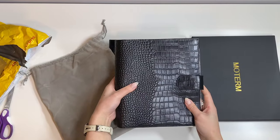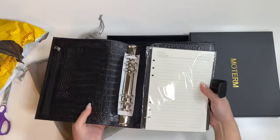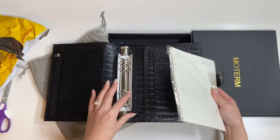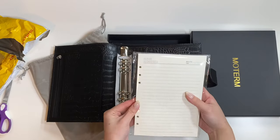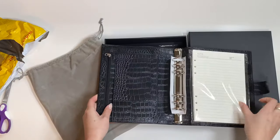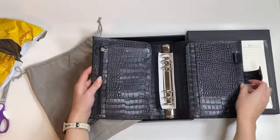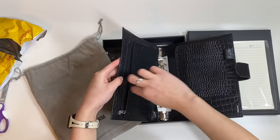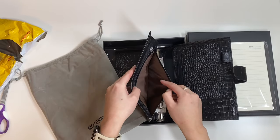And there she is. This is the black A5 croc planner from Moterm, and it's got the silver rings. It comes with a stack of undated paper inserts. It has a zipper on the side where you can keep things inside, a pocket, a side pocket.